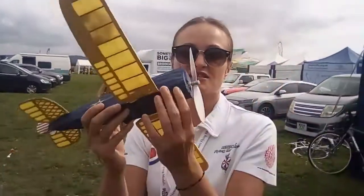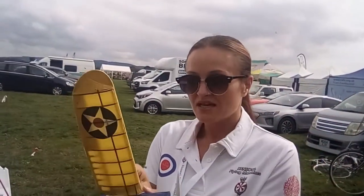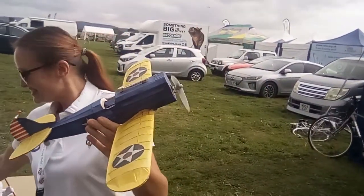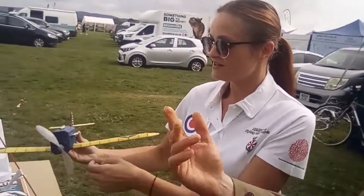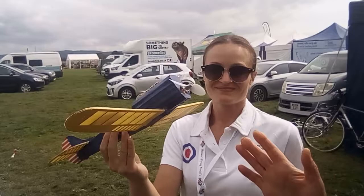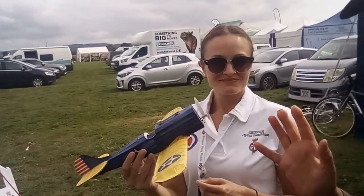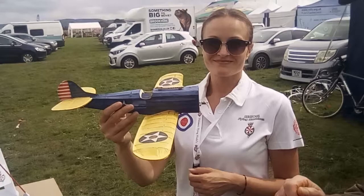This one actually has a capacitor motor in it. I can show it if you want. So this is a Liberty Raider. It's a free-flight balsa, tissue-covered, with a capacitor motor in it. What happens is you weight and trim it like a glider, hand-launch it, and then under its own power from the little capacitor motor, it flies around.